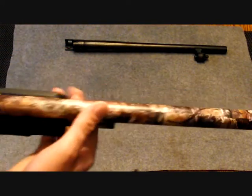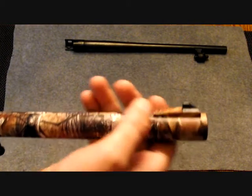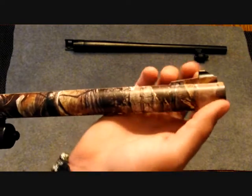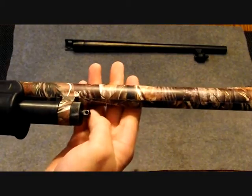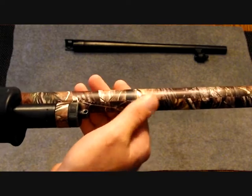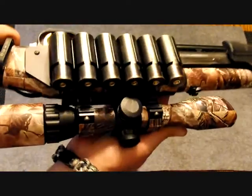I just used a sharp knife to cut those pieces. Then I wrapped up around the front post sight and at the end of the gun barrel. But other than that, it went on pretty well — it's almost seamless. You can kind of see a little bit of variation, but I tried to blend the colors as well as I could.